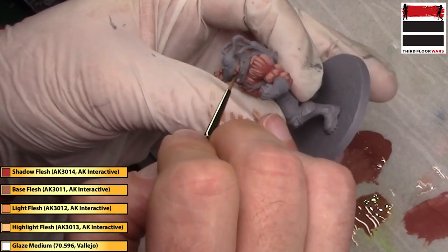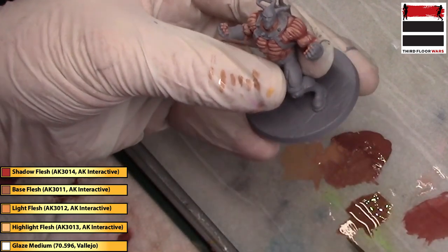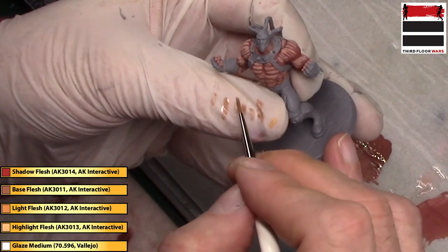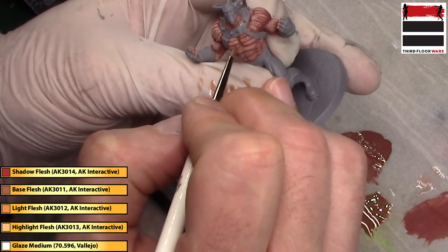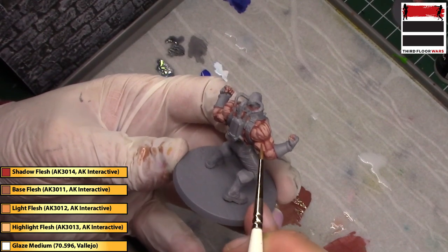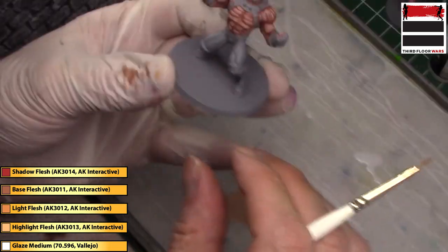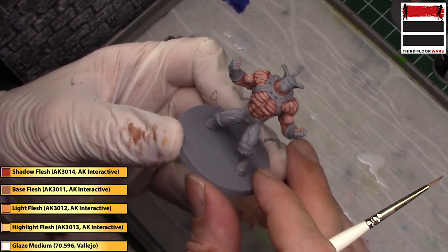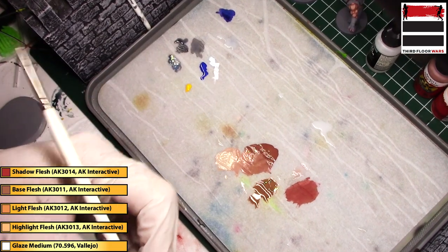I load the brush with this glaze mix and then let the initial dump come off the brush onto my thumb, so that I don't get the glaze everywhere as soon as it touches the model. Now those transitions aren't quite as stark because we've created that glaze transition.